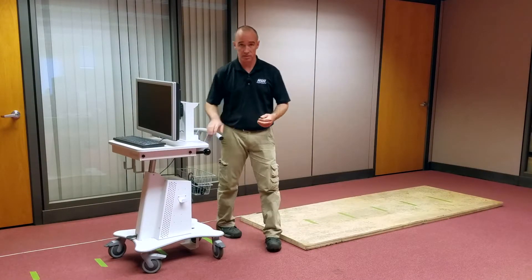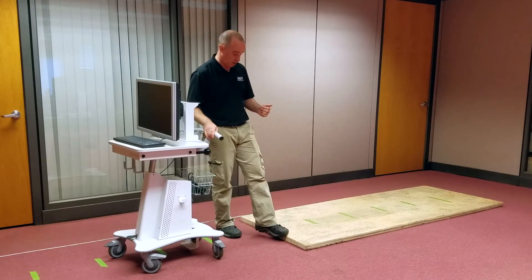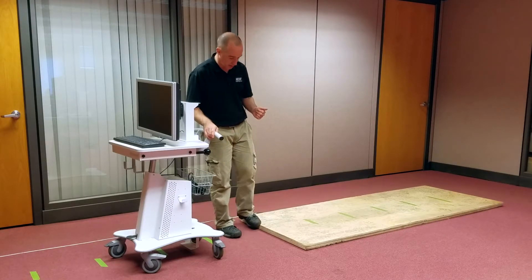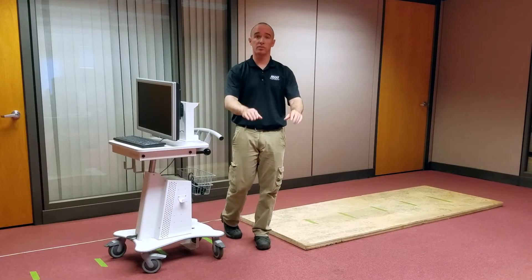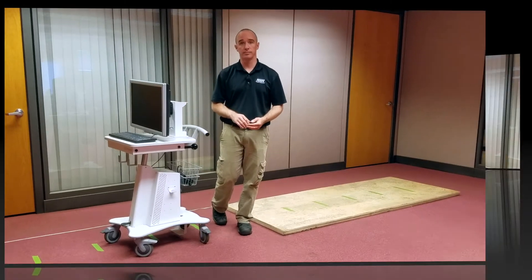One thing to note about Part B: you want to make sure that if you have anything underneath your cart and it gets hung up on the threshold, that you keep applying force until it comes off the threshold. That is how we run the 60601 Rough Handling Test, Part A and Part B. Thanks for watching.